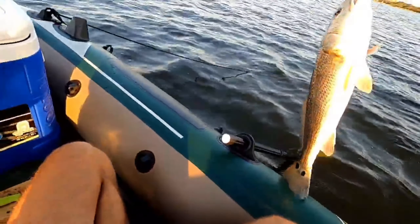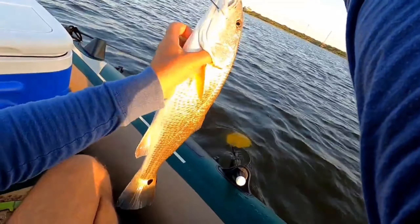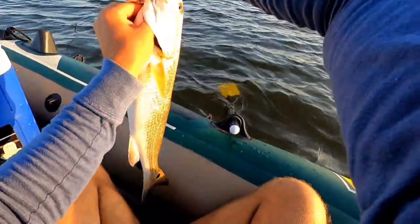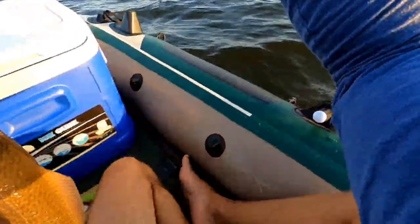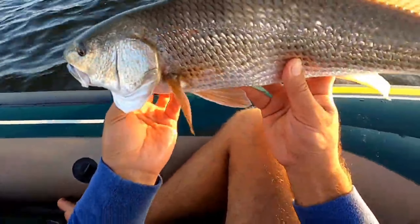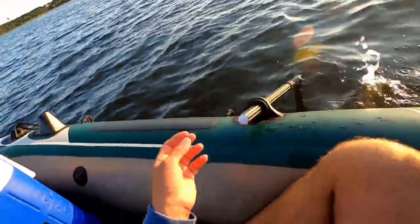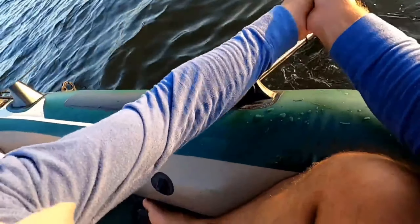There it is guys — that's really weird though, it's hooked like underneath the chin. Look at that fish, there you are. Alright, there you go guys — that's a rat. I'm just gonna let it go, alright, thanks for the bite. Quick release.